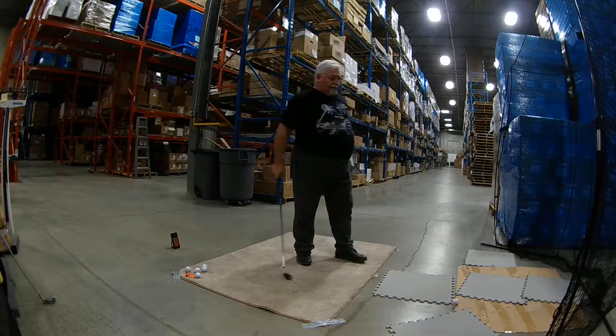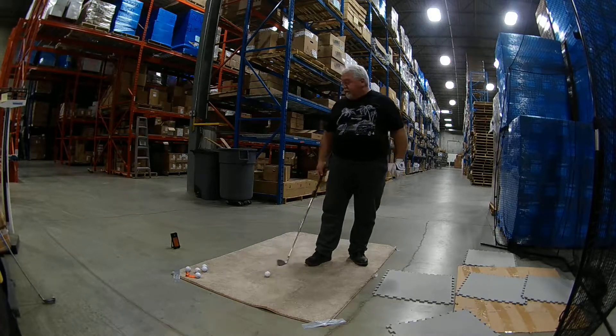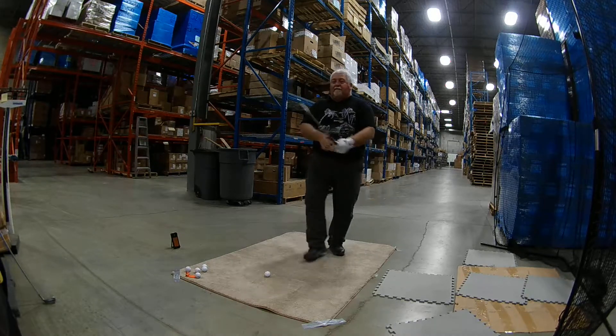Low off the bottom of the club. 106 carry, 68 club head, 1.21 smash factor.